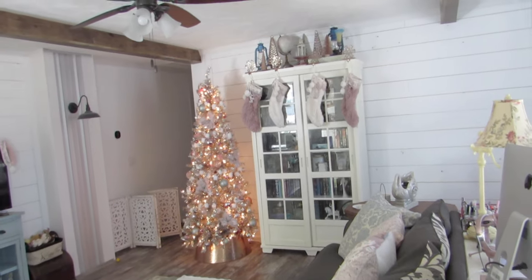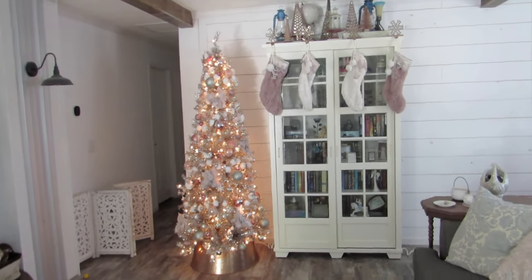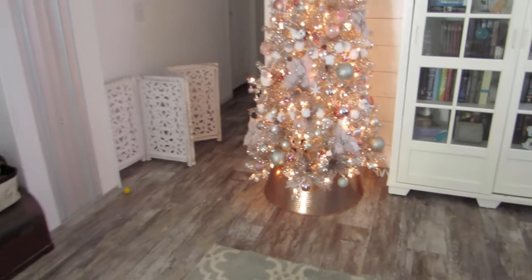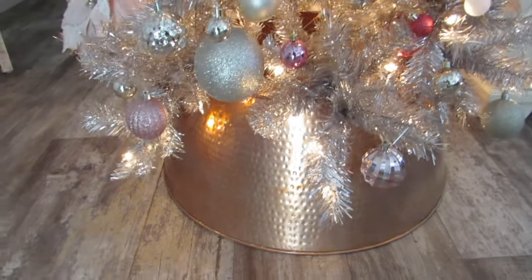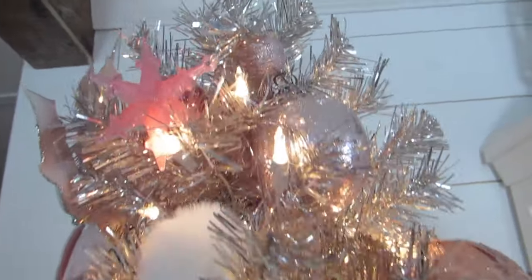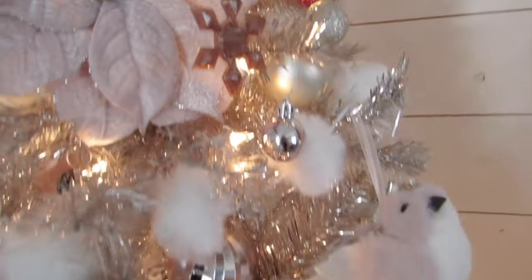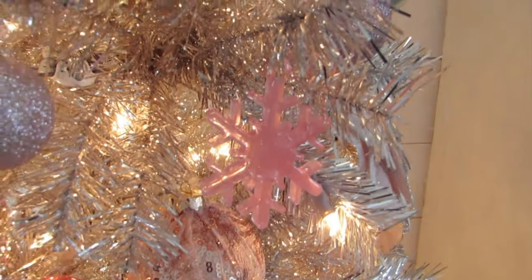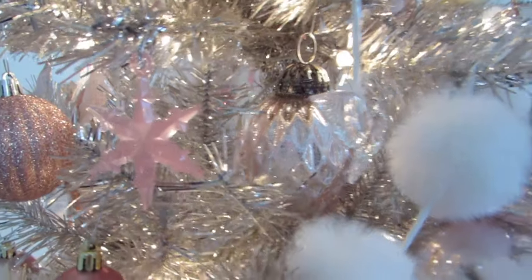For Christmas this year it's pretty pink and rose gold in the living room. We have the rose gold tree with a pretty rose gold tree skirt — it's actually a tree collar, it's metal, and I am in love with it. There's basically a full tutorial for all of this on the blog, including these resin snowflakes that I made. They come in three sizes and three shapes and I just love how glossy they are.